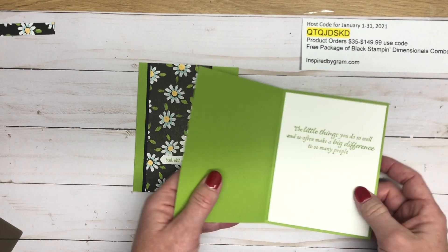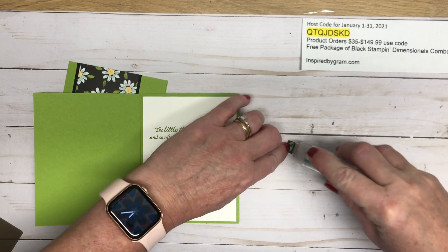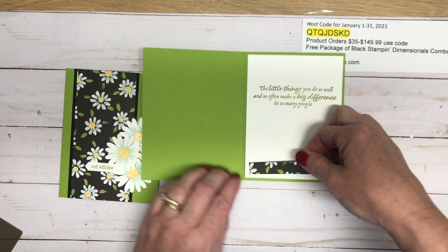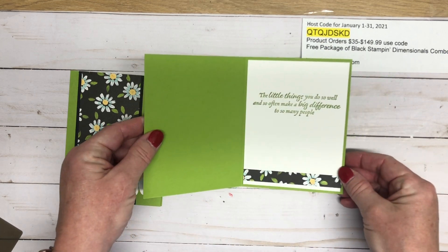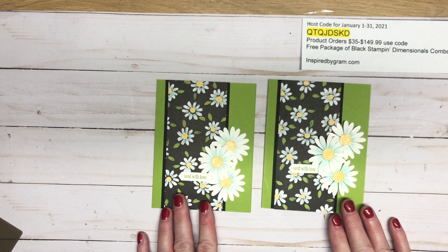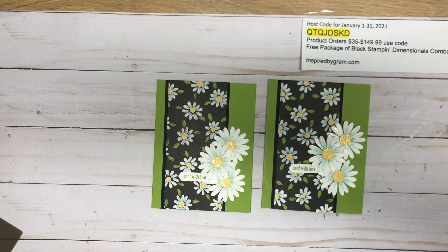I did forget that strip, so let's add that on — just add it to the bottom of the Whisper White panel on the inside. That adds a nice little touch on the inside and carries the theme from the outside to the inside. To join my team or order products, visit my website inspiredbygram.com. Thanks for watching and have a great day!